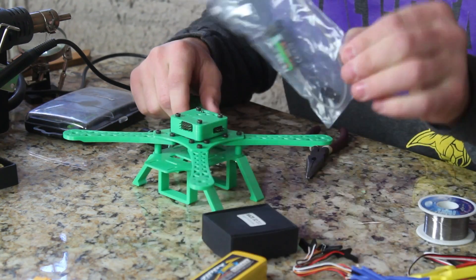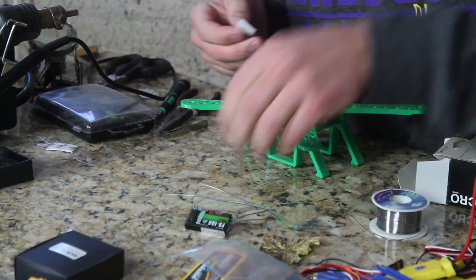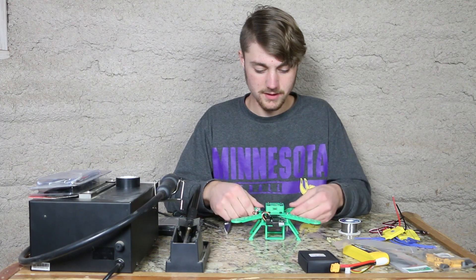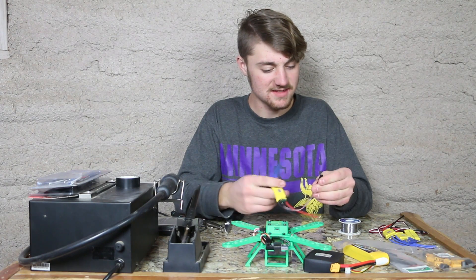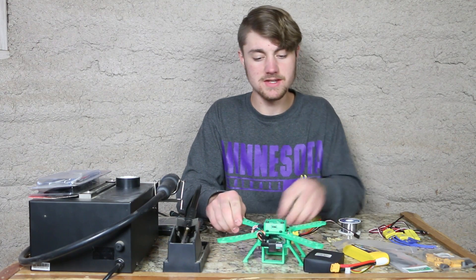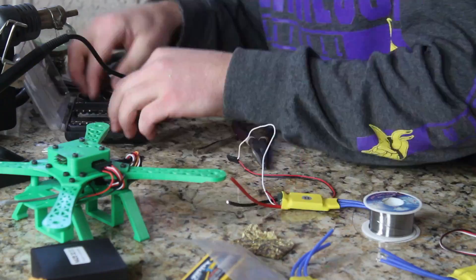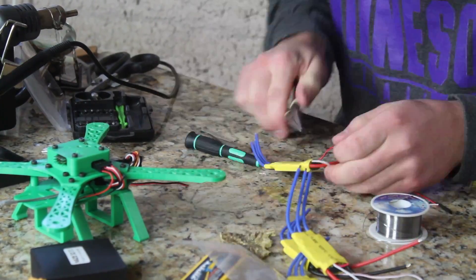Next, we need to install our receiver. Our receiver is now wired to our Naze. Now our next step is to start soldering and wiring the ESCs. With these ESCs we won't be using all of the wires — only motor one is down here and will provide the power. The rest I'm going to snip and keep nothing but the white wire, which is our signal wire.